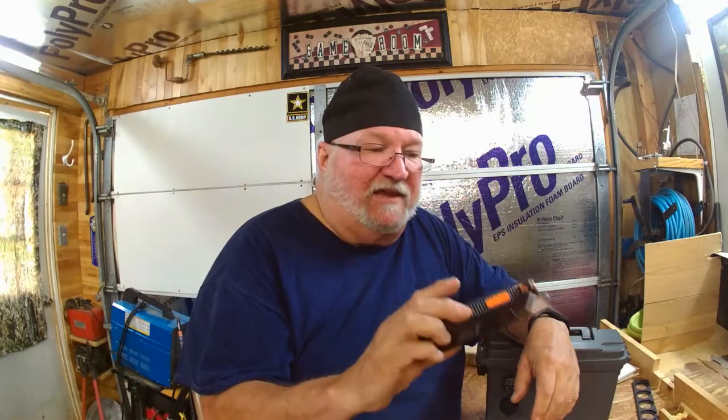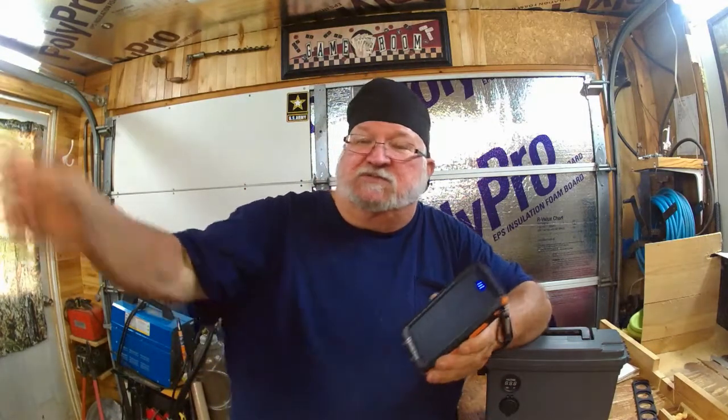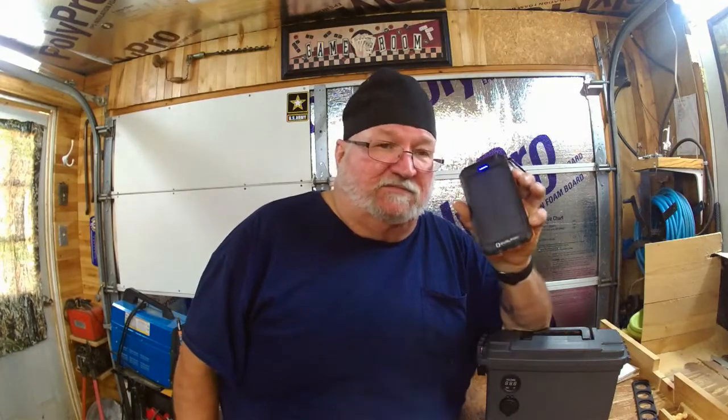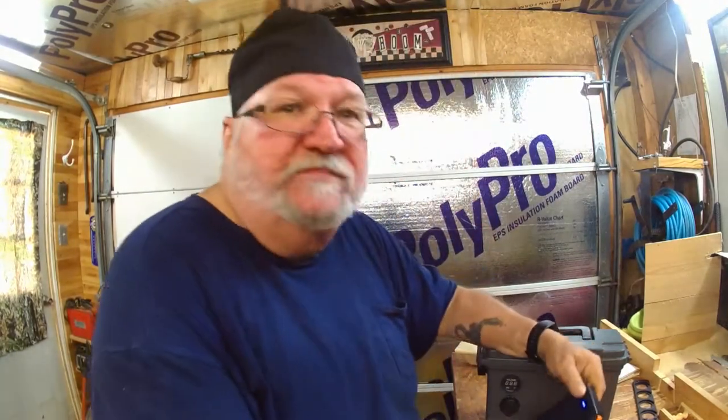I didn't think it'd take that long to charge up. My little solar lights - they charge the batteries up and they run all night long just from eight to ten hours of sunshine. They run that light all night long. This thing? No. Don't buy it.